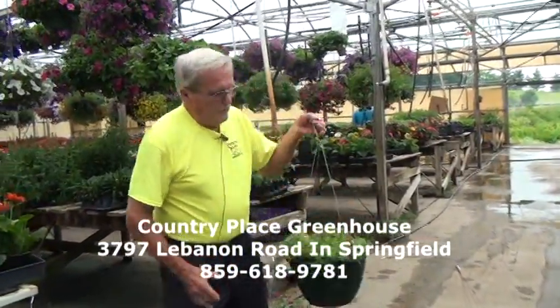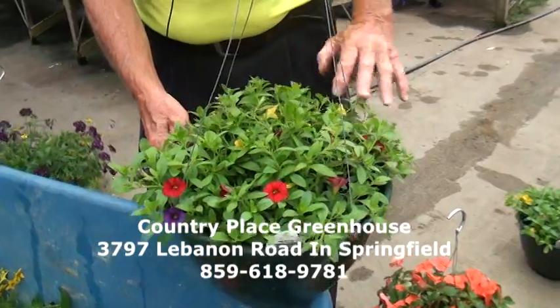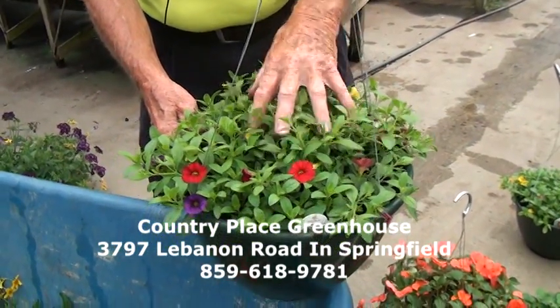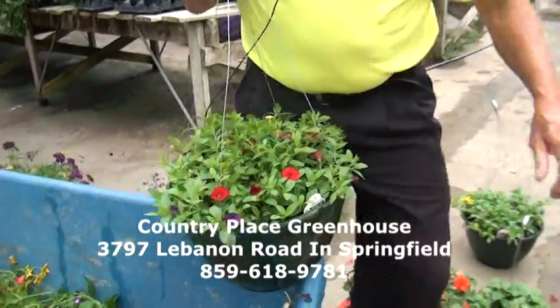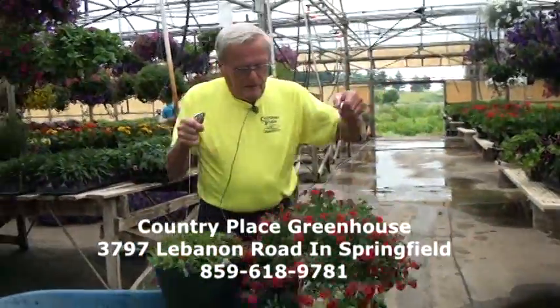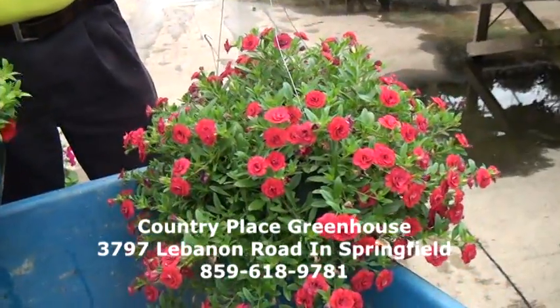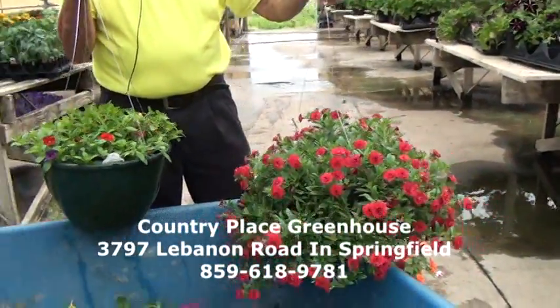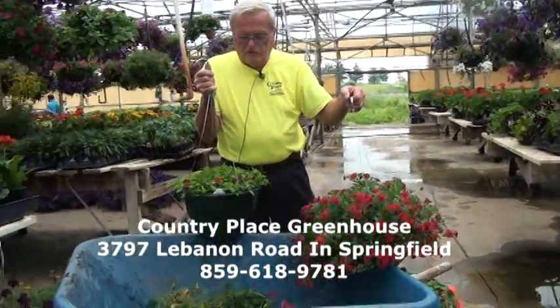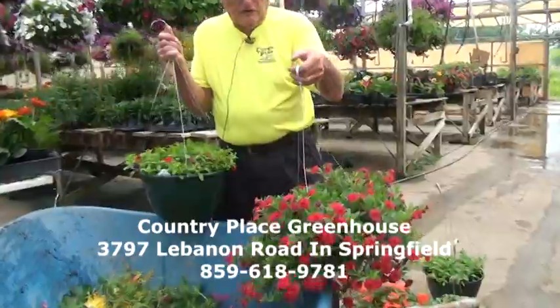We have some other baskets coming along. We sold a lot of this combination basket — it's got different colors in it, and it's calibrachoa. That basket will take fertilizer real well; it needs to have fertilizer. And this is a solid color calibrachoa. You can see it does really, really well. This one is just a relatively young plant, but this one's more mature. We have done very well selling the multiple colors — they're really pretty and they'll do very well for you as a consumer.